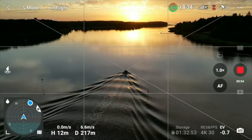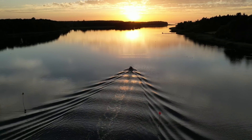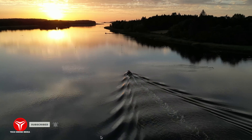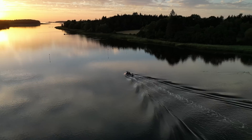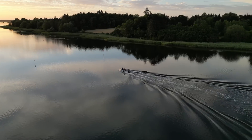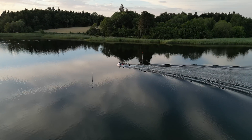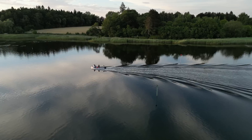Let's check out the boat. Let's put it in cine mode and see if we can follow them — maybe do a nice pan here. So now we're flying manually in parallel with the boat. Let's just slide back here and let them ride into the sunset.